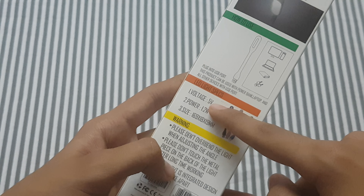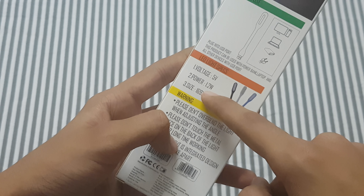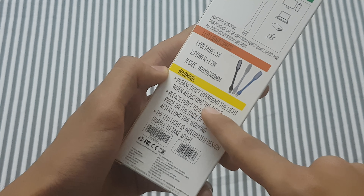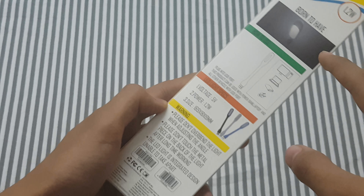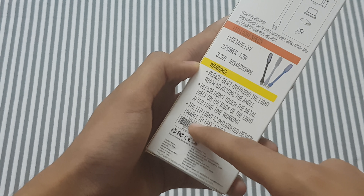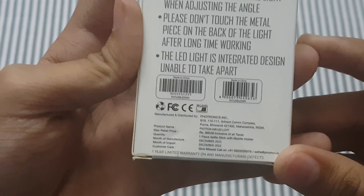The light specifications say voltage 5 volts, power 1.2 watts, and it lists the size — length, breadth, and height. There is a warning: please don't over-bend the light. You can adjust the angle as needed. The LED light has a great design and is built so you cannot break it apart.